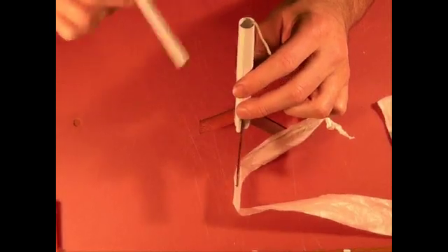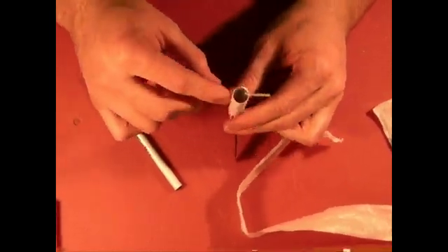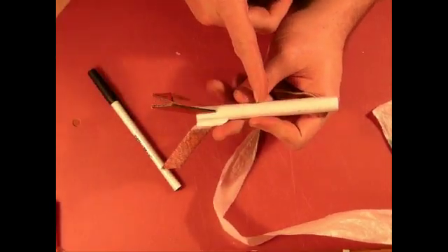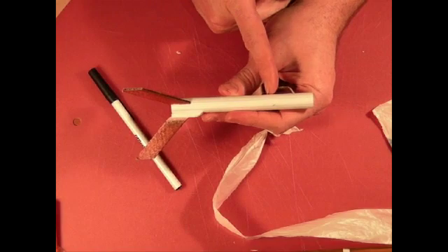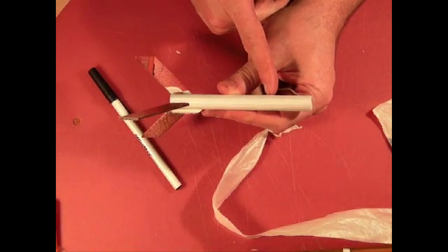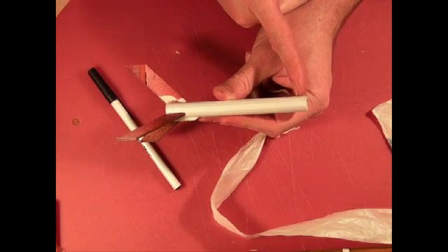Go ahead and get that all gently tapped down in there. You can look down in and see how far down it goes. If it's packed so it looks like it's really close to the motor, you've probably done it too tightly. If it's somewhere about mid-range, that's a good position. If it's up near the top, you actually need to pack it down some more.